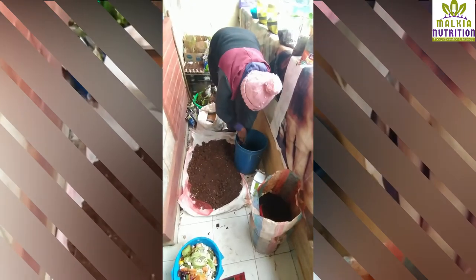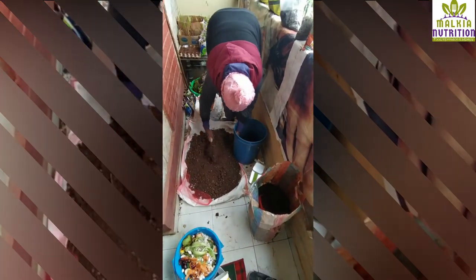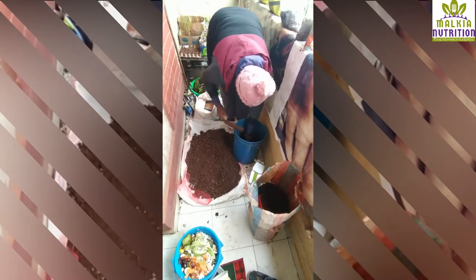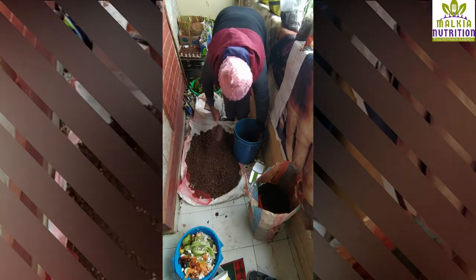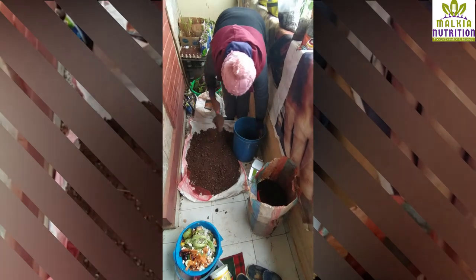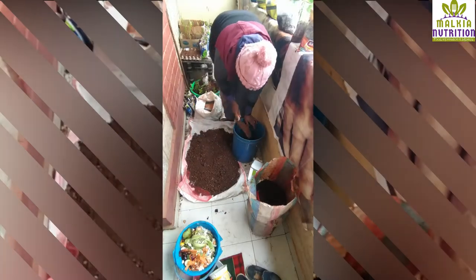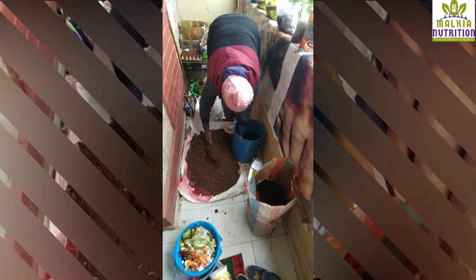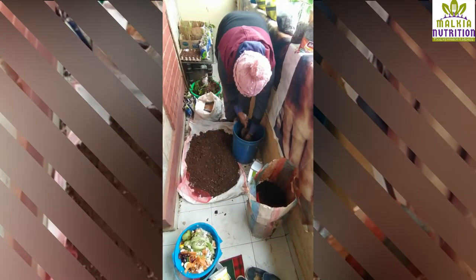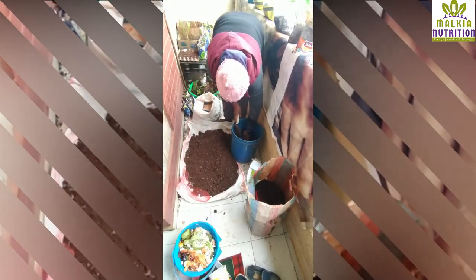The shade net ensures that once I put the worms, they won't leave the bucket. It will make sure that the worms stay within the bucket that I have. I'm going to put some soil about a quarter of my bucket.